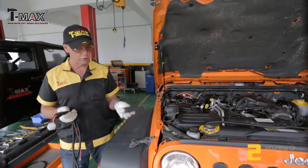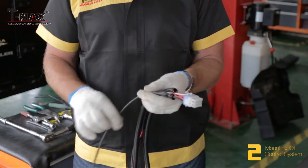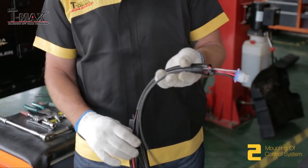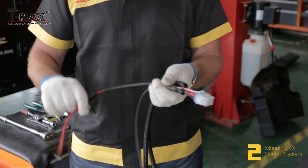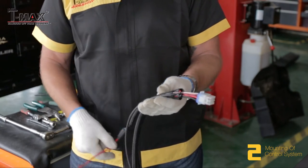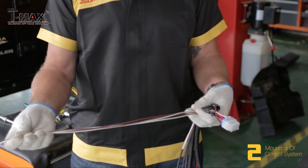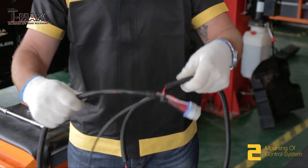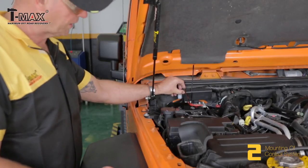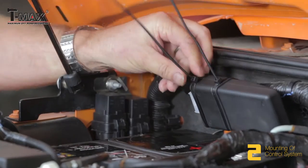This is our control unit. The interface, the photosensitive cell, our fuse, positive and negative for the battery connection, our signal control cables, and our two cables for the motor control. Make sure the control unit is stable and attached to the cable.